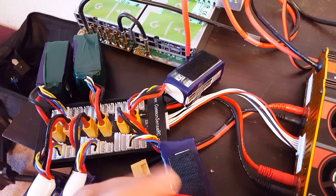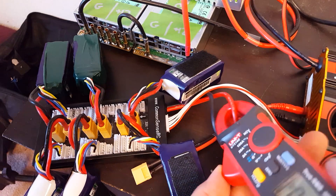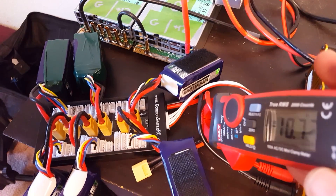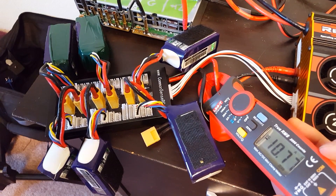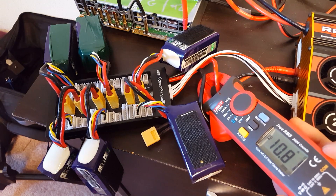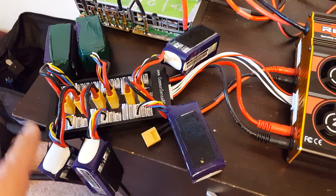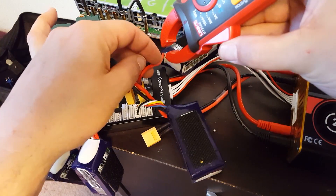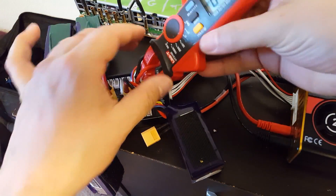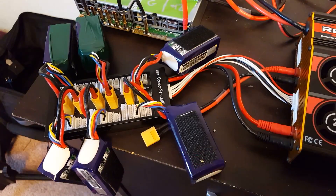These batteries are currently charging. Let me get my clamp meter out — clamp meters are awesome. The reading is 10.7, 10.8 amps going into the batteries. So it should be 10.8 divided by 6, equals roughly 1.8 amps going into each battery. But is that true? Let's find out. 2.29 amps going into that one battery.